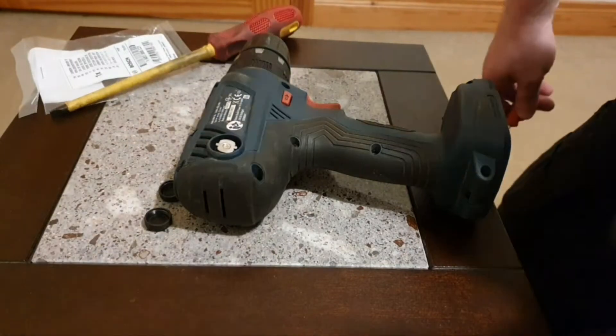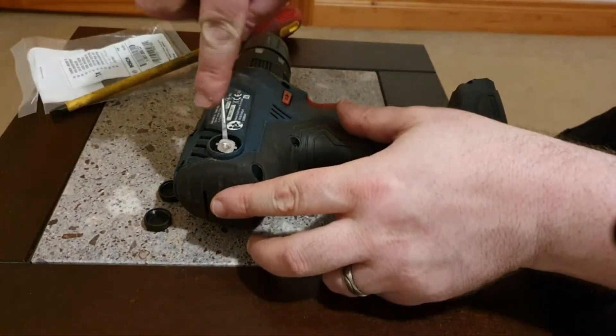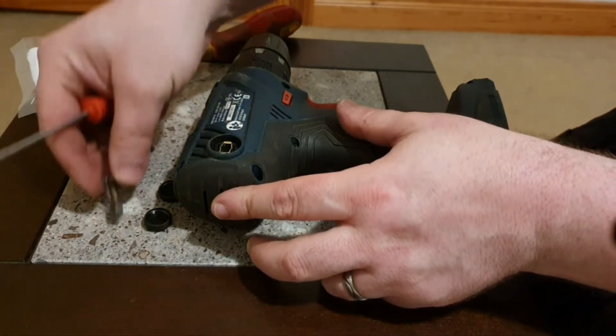There we go — and a small screwdriver to just tease the brushes out like that.